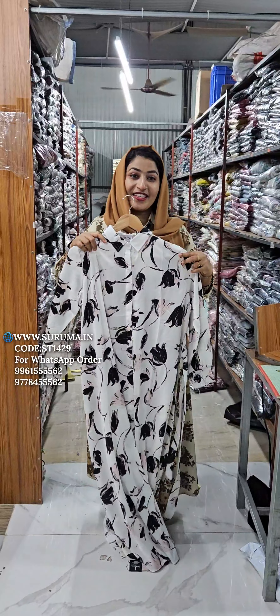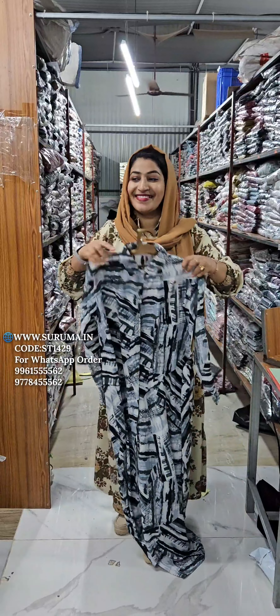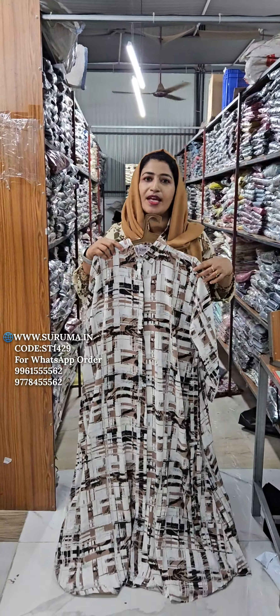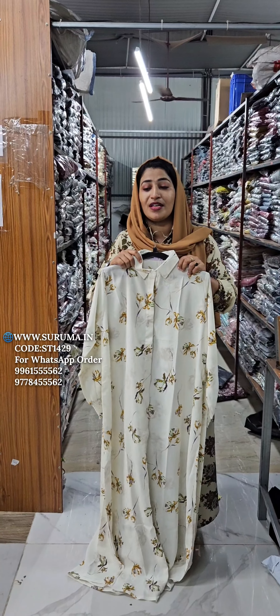Even though it is a good product, you can buy it. Now you can use this thing. If you put the box in the box, then you will put it inside. I will put it in the box. We will put all the vinyl marks in the box.